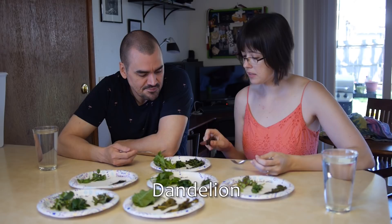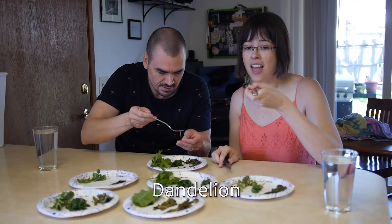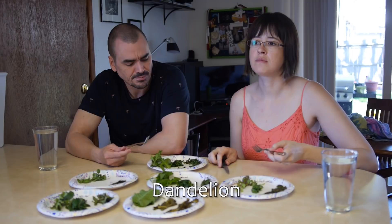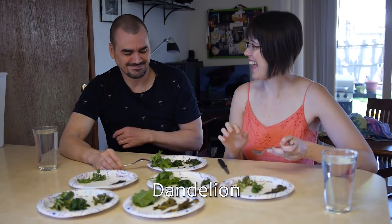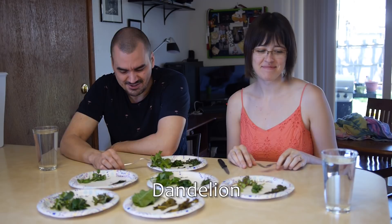Now the sautéed. I'm just going to eat a big piece. This sautéed is disgusting. I wonder why — I think it's either a little bit overdone, but it just enhances the bitter. That's really gross. You can rinse your mouth out with this glass of water.